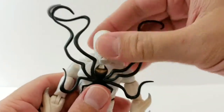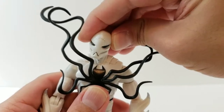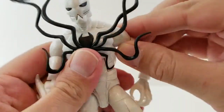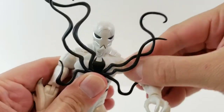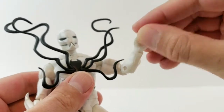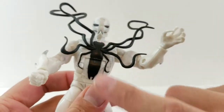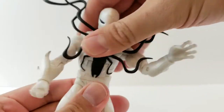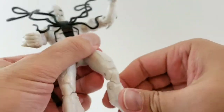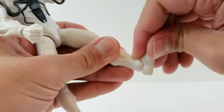I'm going to go over Poison's articulation. The head looks up very far, looks down good, looks left and right, and can rock a little bit side to side. He's got ball joints in the shoulders — very tight. Out, forward, and back. Upper bicep swivels, double-jointed elbows, wrist rotation, and also a hinge at the wrist. He does have an ab crunch — crunches forward and back — and the black does continue which is nice. Got a waist swivel, spread not too far.